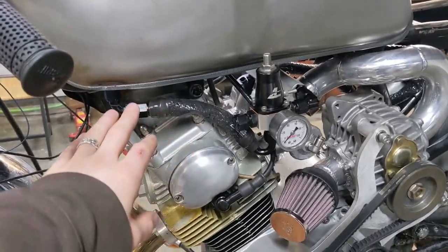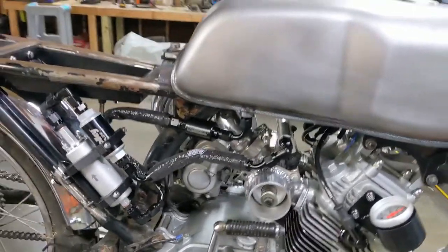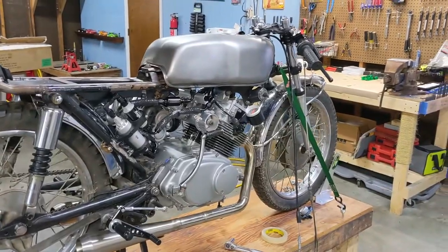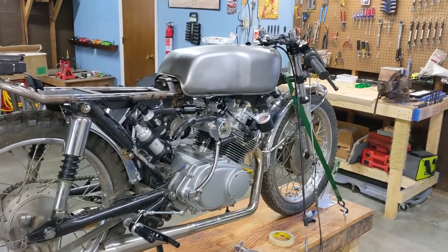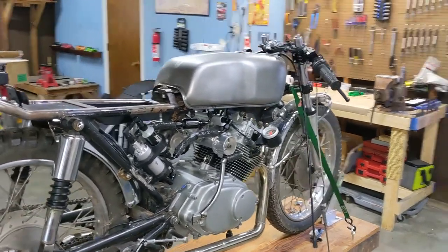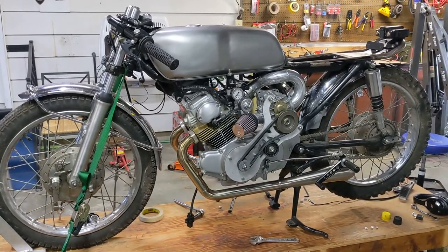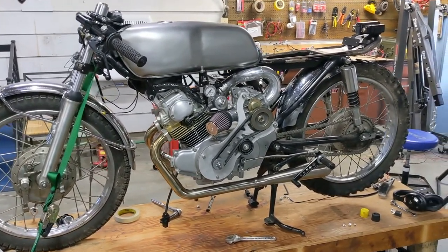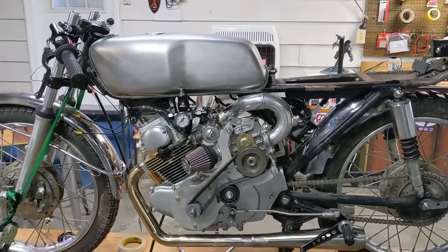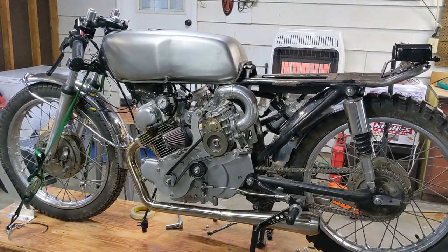We just finished up installing all of our fuel lines, and that finishes up our fuel system. This thing is getting wilder by the minute, but it looks amazing. We're not going to test out the fuel system in this video — I still want to get the tank cleaned out to make sure I get all the metal shavings out from drilling the holes for the bungs. The ECU came in the mail today, so I may show you guys that. The throttle body is also coming, so the next episode may be me installing the throttle body and getting the throttle linkage all sorted out.